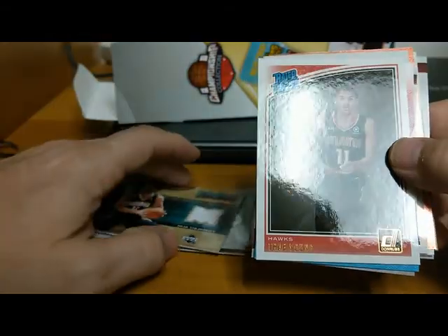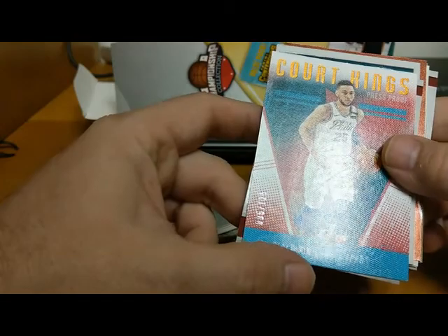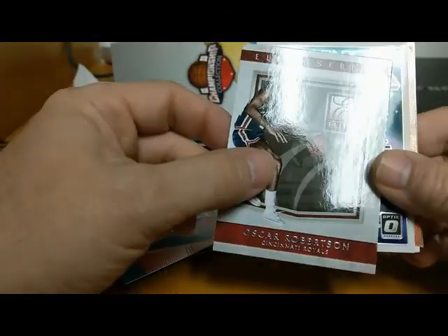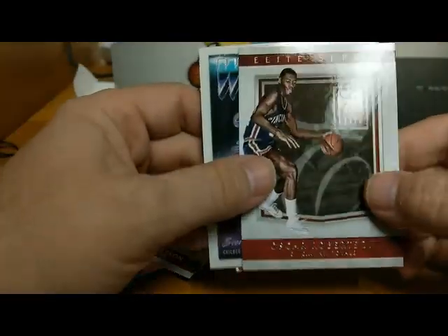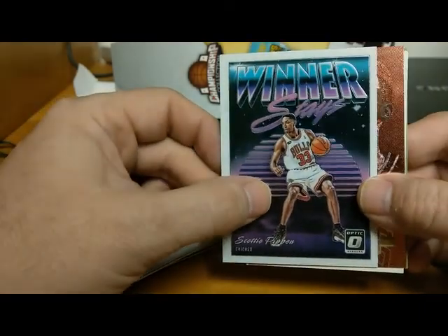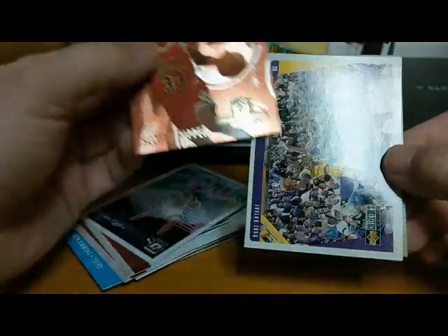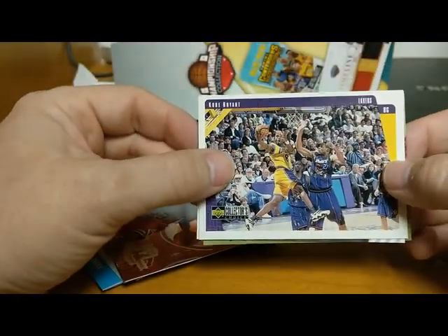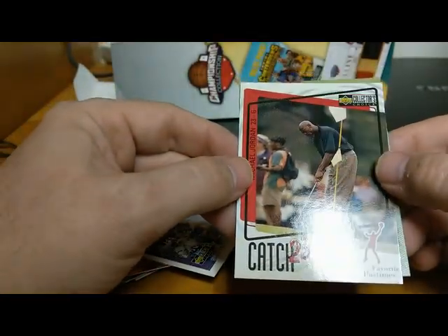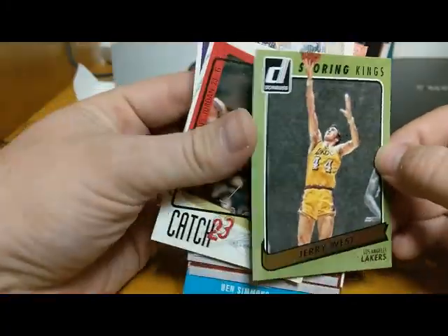So let's count up what we ended up with in that box. We got the Jeff McInnis triple jersey, the Peja Stojakovic jersey, Trae Young Rated Rookie — that's probably our best card — the Court Kings Press Proof Ben Simmons numbered to 125, two Oscar Robertson Elite Series cards, an Optic Scottie Pippen Winner Stays insert, a 94-95 Flair Scottie Pippen Career Awards Achievement insert, a Kobe Bryant Collector's Choice second year card, a Michael Jordan Catch 23 insert, and a Jerry West Scoring Kings.